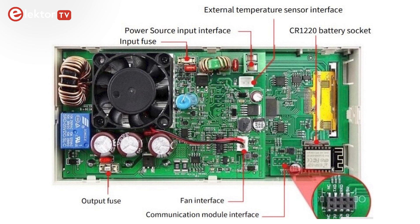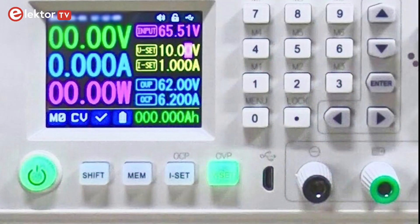The color display shows us the voltage, the current, the power, and a lot more. Some buttons have an LED behind, so we know if they are active or not.